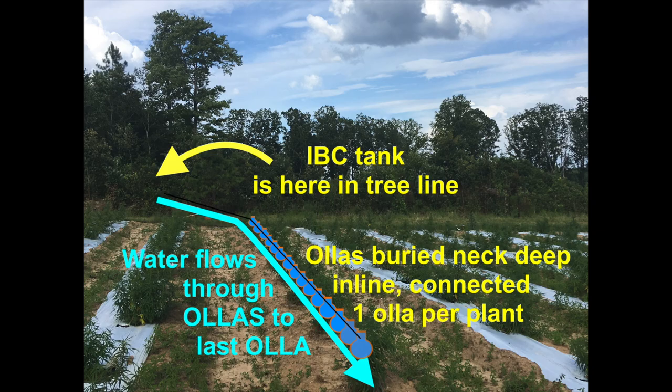Now if you're thinking bigger, you can set up something like this with an IBC tank and a long line of OREAs. This particular crop had an OREA, then a plant, then an OREA, then a plant. The plants in this crop needed a lot of attention and a lot of water, and were very sensitive to too much water — so this system worked out well and is very dependable.